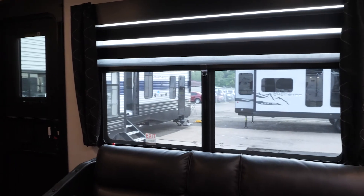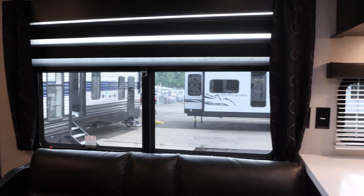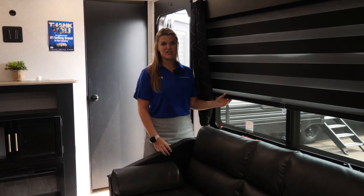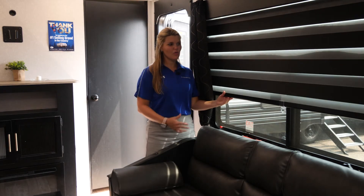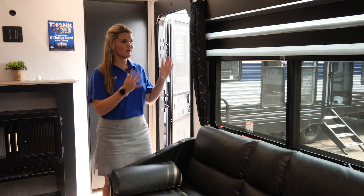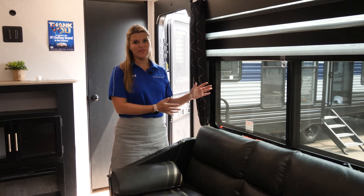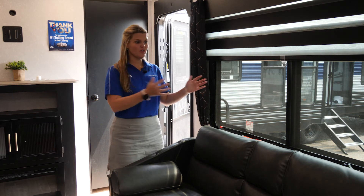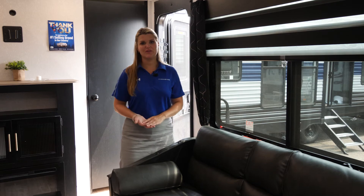Your zebra blinds are going to be available in all of our Cherokee and Grey Wolf models. The neat thing about this is you can block the light out entirely, allow a little bit of light in, or just open it up entirely. Something that I particularly like about this floor plan is you have this huge panoramic window on the campsite side of the unit, so when you're in the kitchen or inside the unit, you can feel like you're part of the action going on outside.